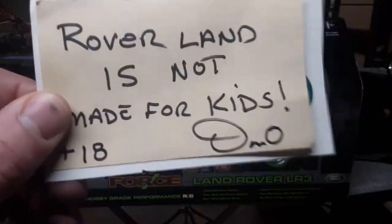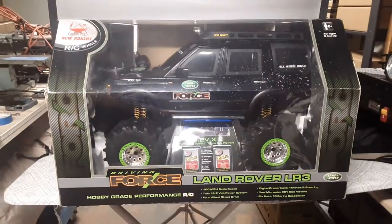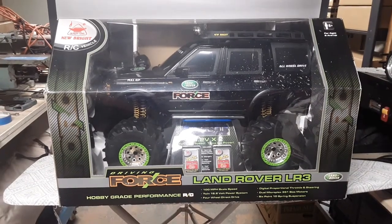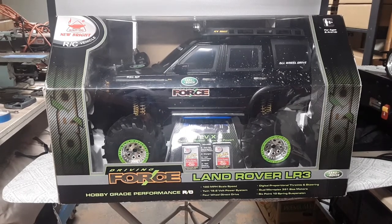Good day, good day! Welcome to Rover Land, this is your friend Dan. Have I got something for you today on a 'One of Wednesday.' Look at this bad boy — this is my one and only New Bright Land Rover LR3. We finally got enough room in the studio here in the Rover Land shop to set up and take a look at this.